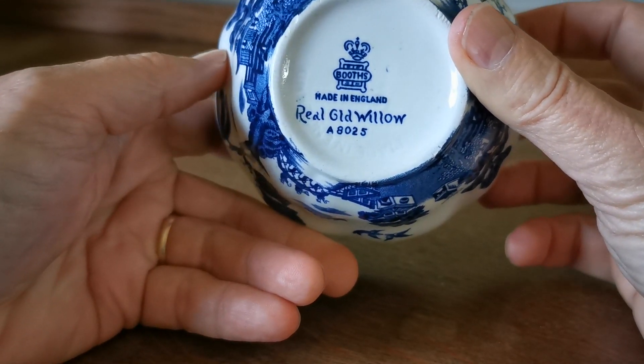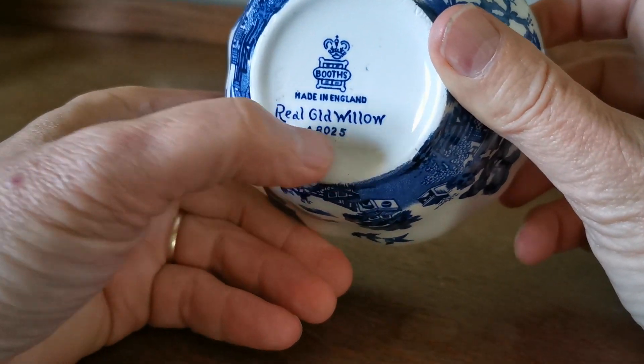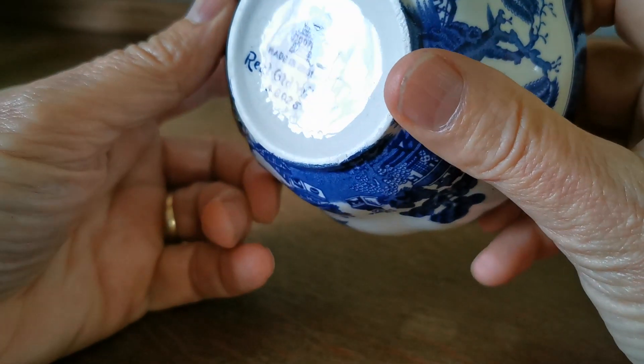Made in England, Real Old Willow A8025 marks, with 'Made in England' impressed on the base as well. You can just make out the 'England' marking.